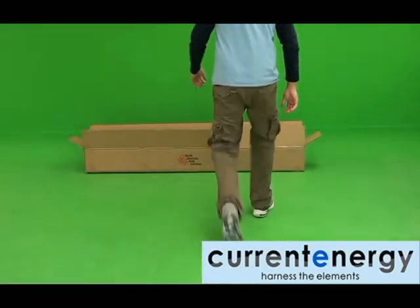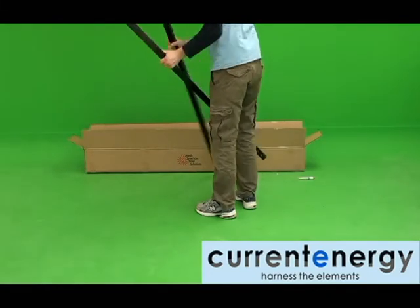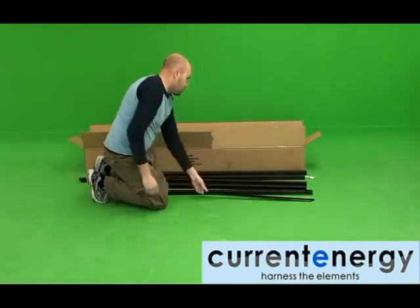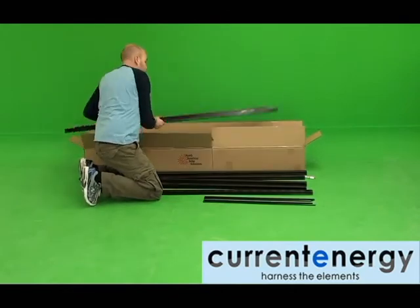Hello, we are CurrentEnergy, your solar thermal specialists. In this video, we are going to show you how to assemble the frame of our HPC200 evacuated tube solar thermal collector.